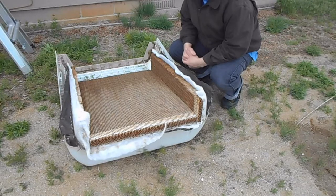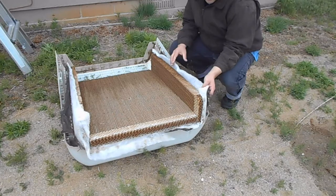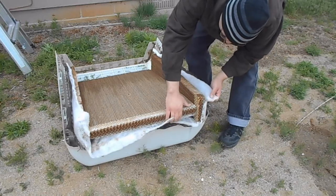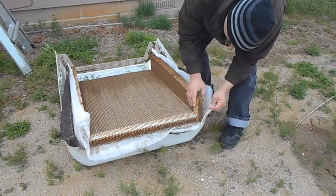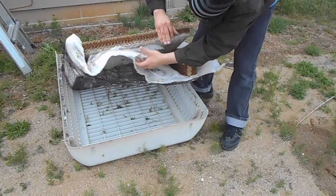Another idea to help with the bugs, besides the screen, was to use a landscape fabric and cotton batting to create a filter. That appeared to work, but because it restricted the airflow, it couldn't cool the house even with the fan on high. A season later, I realized this was a really bad idea — it's kind of glued on now.